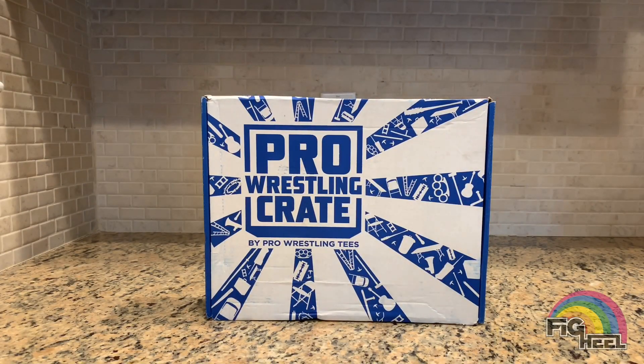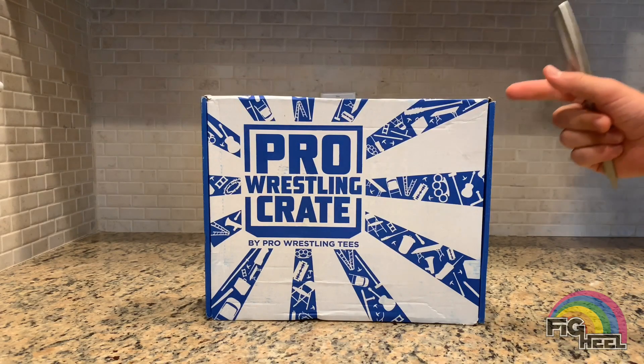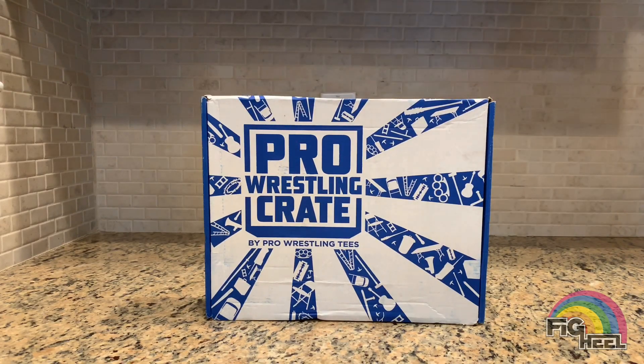What's up fig fam, back with another crate unboxing. Today I'm going to be unboxing the pro wrestling crate by pro wrestling tees, the July 2019 crate. If you've been following my videos you know I'm a big fan of these crates. Not so much the slam crate — I will be canceling that subscription, it is a waste of money. But if you're looking for something fun to get in the mail every month that's a mystery, check out the pro wrestling crate.